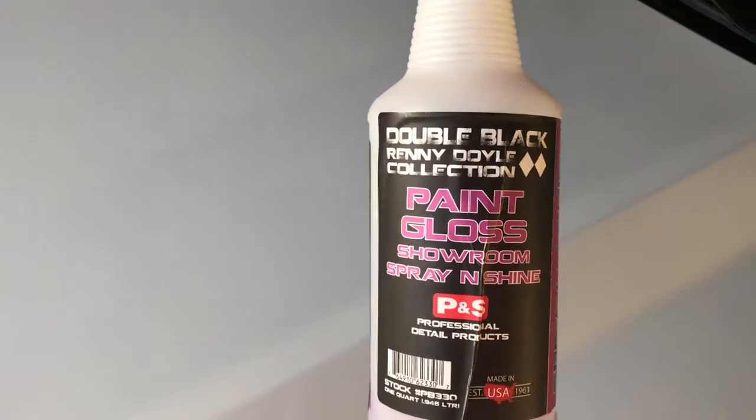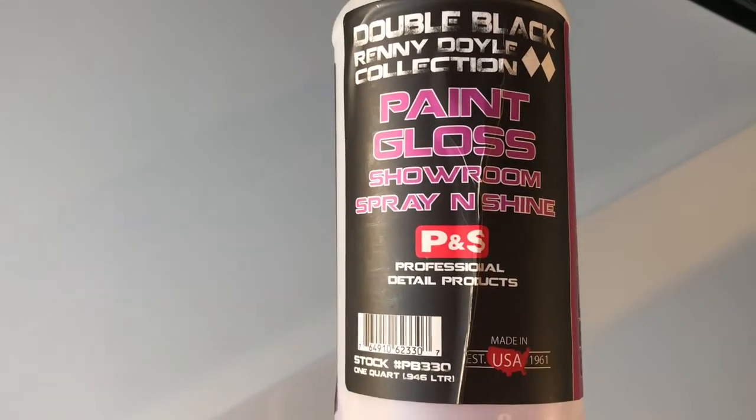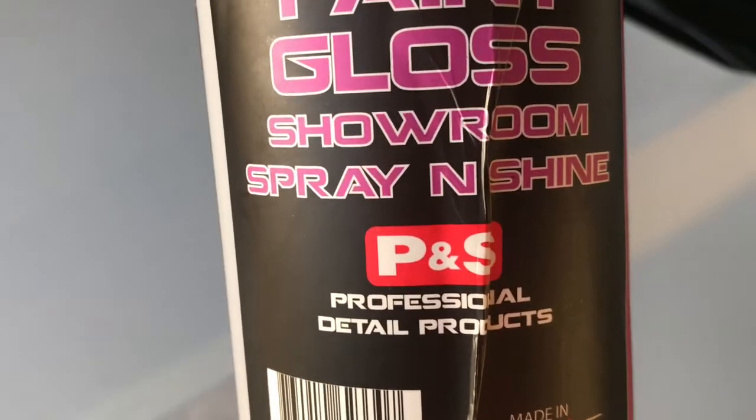I think this one's Meguiar's or Auto Care or something like that, but a lot of different companies have it. What I like using is this paint gloss showroom spray and shine — it's a P&S professional detail products. I love this company. P&S. I'm not being paid, I just really love them. They're just a really good brand.